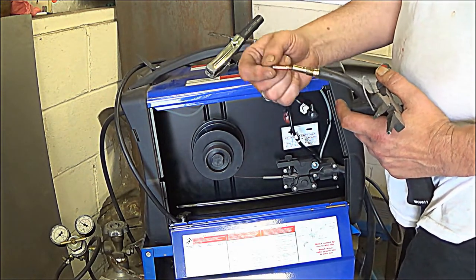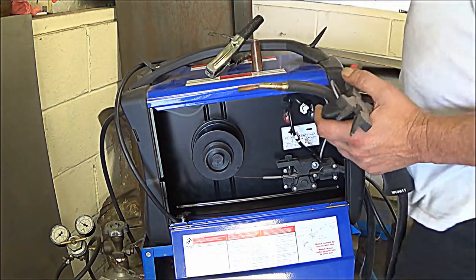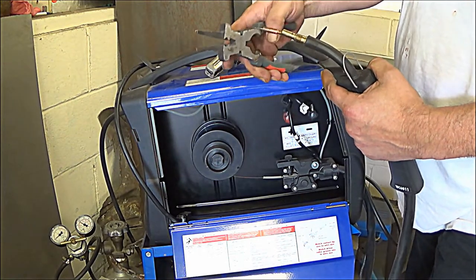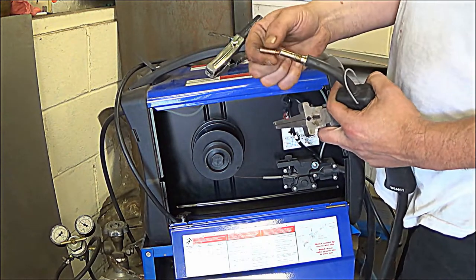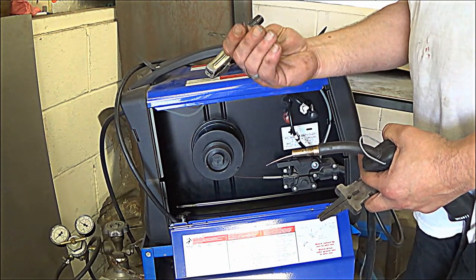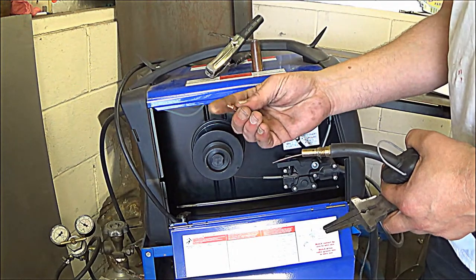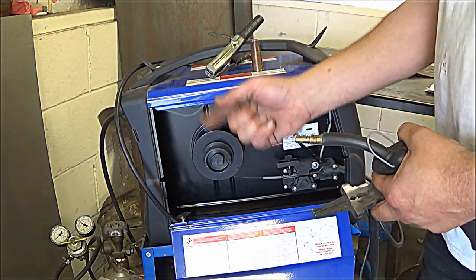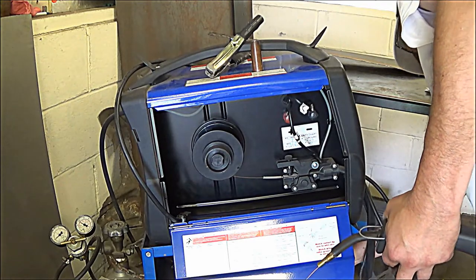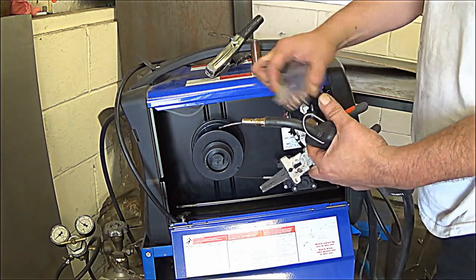These are what they call consumables. The more you use this unit, the more you weld, you're going to have to replace the tips. The different sizes of wire you use will determine what size of tip you use. You can get them in a pack with either one size or a variety of sizes.